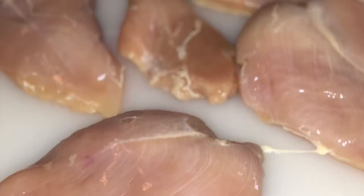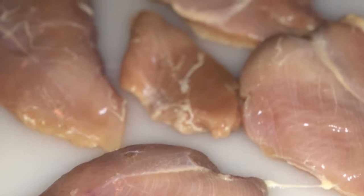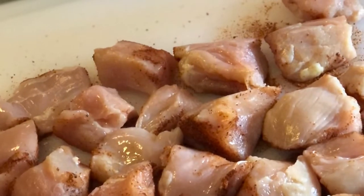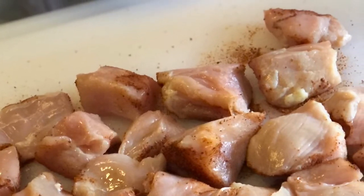I took a pack of chicken breasts, washed them off, patted them dry, and then I cut each chicken breast up into small-size, bite-size cubes.